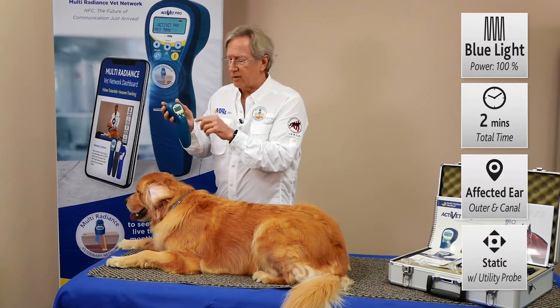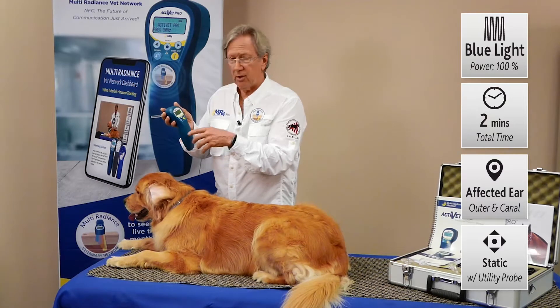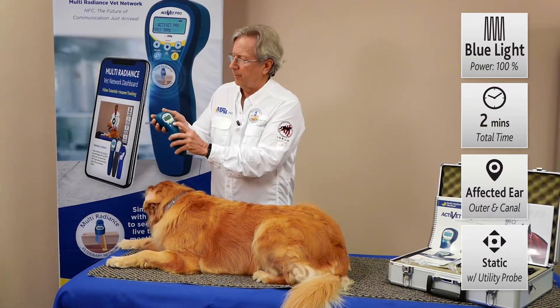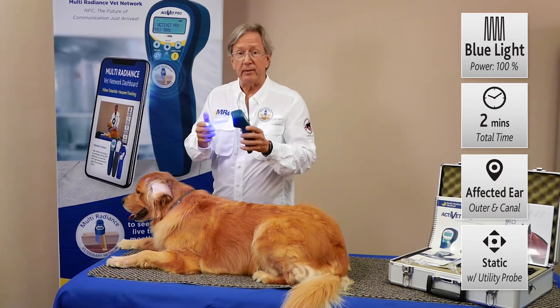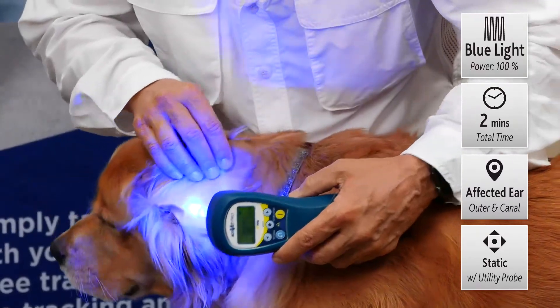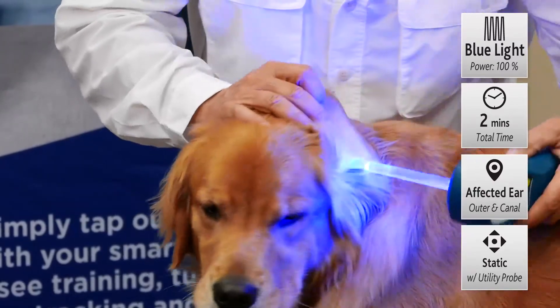That blue radiance is 465 nanometers — it's so good against infection, even MRSA. It causes oxidative stress and they just die. So we'll have that set for two minutes, press the power button, now we've got the blue radiance and we'll go right back to work with it, gently placing the tip of the probe to get that light energy into the ear itself.